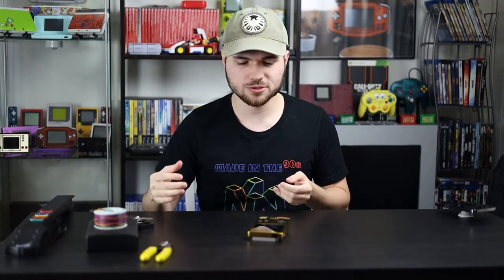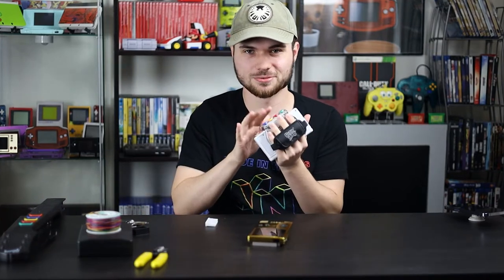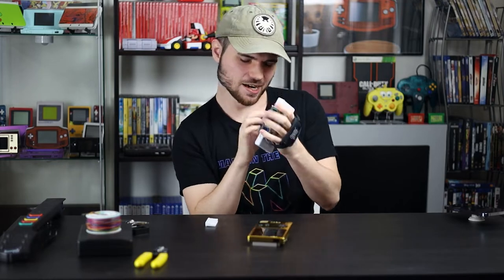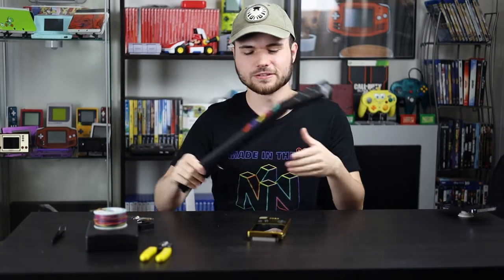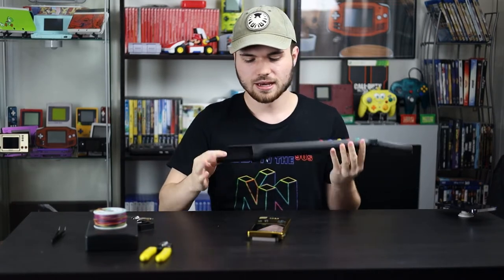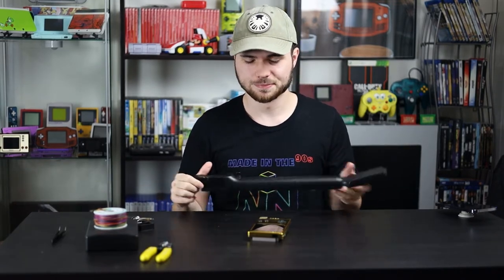There was no official Guitar Hero game for the Game Boy that I know of. There was this sweet thing for the DS. But since there is no official way to play Guitar Hero on the Game Boy, we're going to make our own today. It's going to be a lot of fun. So let's tear this thing apart.